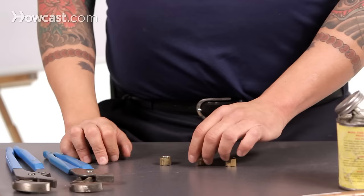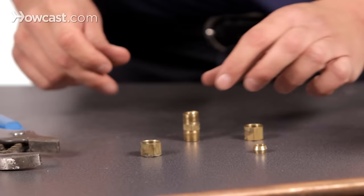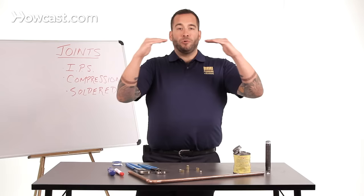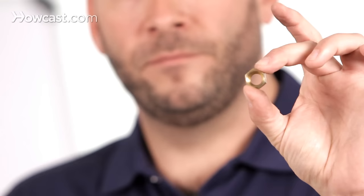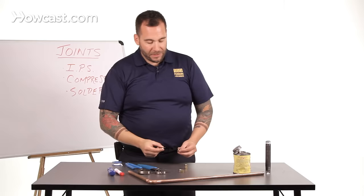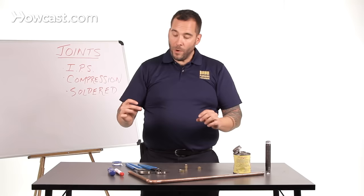Another type of joint you'll see in the plumbing system is a compression joint. A compression joint works on a very different mechanism. This here is a three-eighths compression coupling — coupling meaning it joins two sections of three-eighths pipe together. This works on a nut and ferrule system. This is the nut, and this is the ferrule, this little brass ring. Notice the threads are only in this nut to hold the ferrule down to the pipe — it's a neat way of working.